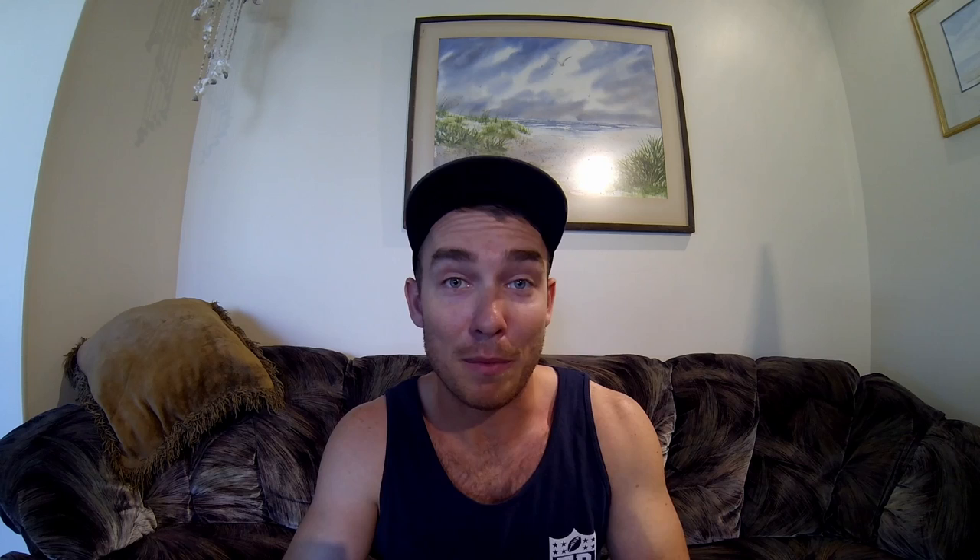This is a Savage Gear Panic Prey in the large size, and these are VMC single hooks. I got both of these at Juno Bait and Tackle — I'll leave their website in the description. This right here is a Rapala X-Wrap. These hooks are very rusty — I'm going to be doing a video on how to prevent that so you don't end up with dull, beat-up hooks like me.